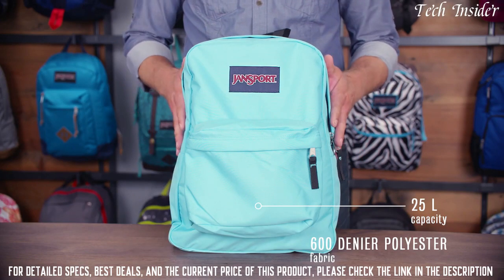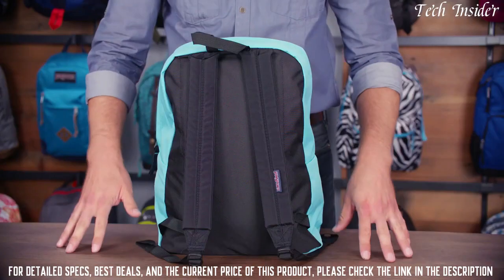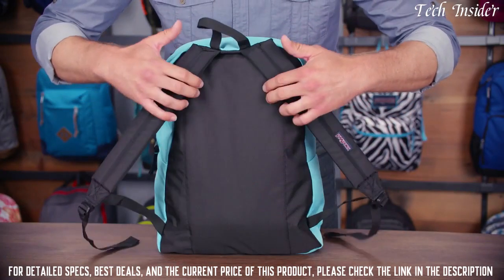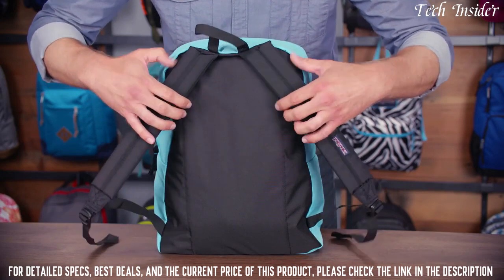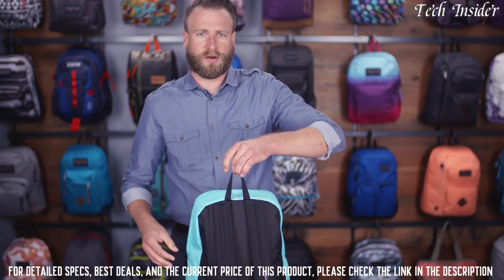It's 25 liters, made out of 600 denier polyester, which is lightweight and abrasion resistant. Looking at the back panel, we've got a center padded back panel — it's quilted — as well as padded straight straps and a haul loop.